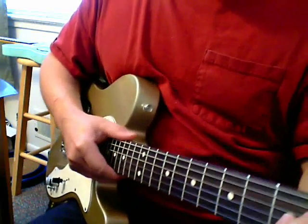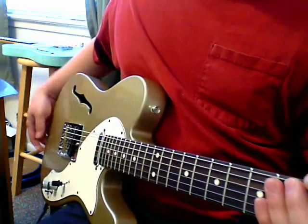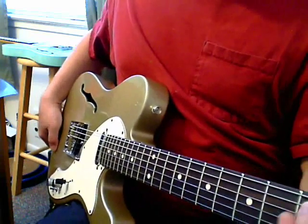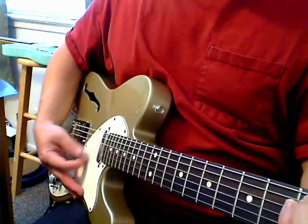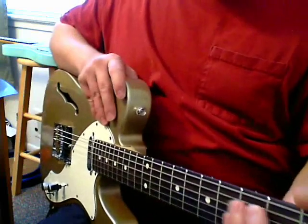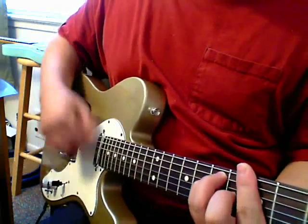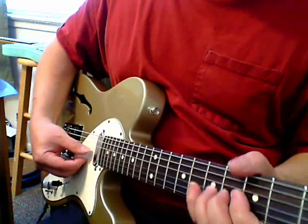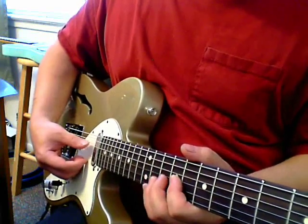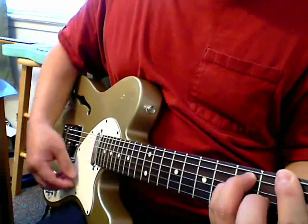The person uses 10-gauge strings, and this particular Squier Thinline Vintage Modified series has the Gibson scale — 24.75 inches. So I recommended they go to 11s, since they're a lead singer who plays rhythm most of the time. When you're hitting hard it's not going out of tune, but it's still not too hard to bend. So far they like it, and I think the 11s sound better on here.